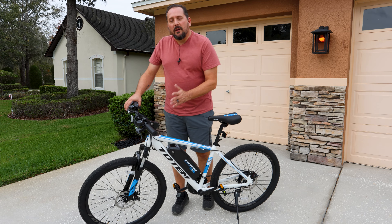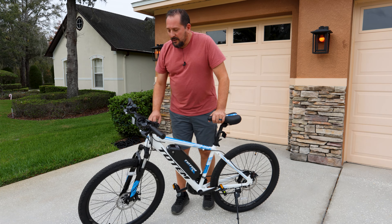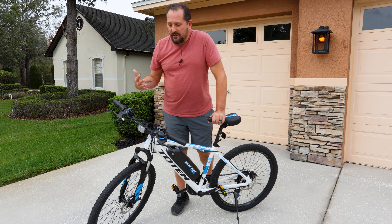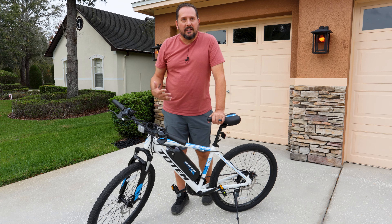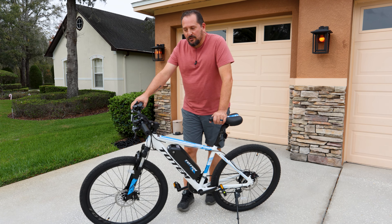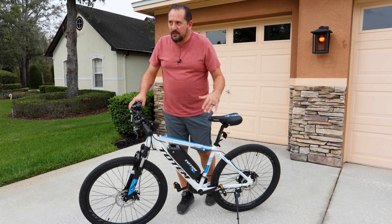Shock absorbers were fine, but I think it's worth talking about. These tires are definitely leaning more toward road style rather than off-road real mountain biking. I'm not sure how well this would work, especially with this shock package, if you were trying to go serious mountain biking.